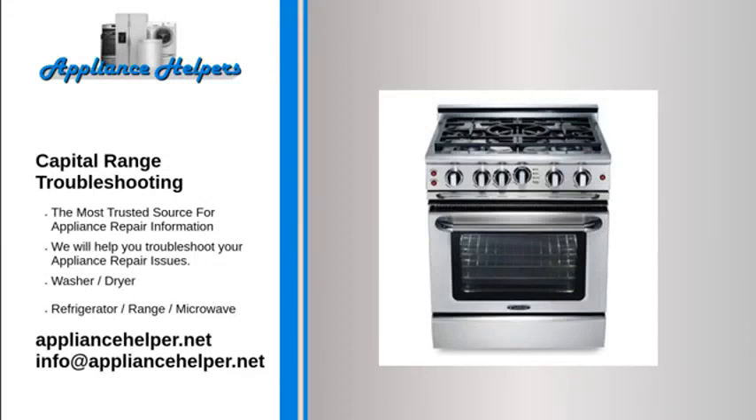If you're looking for help fixing your Capital range, look no further. Our comprehensive Capital range troubleshooting guide will explain common issues, provide tips, and show you how to read your model's error codes.